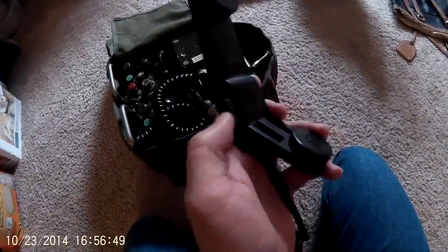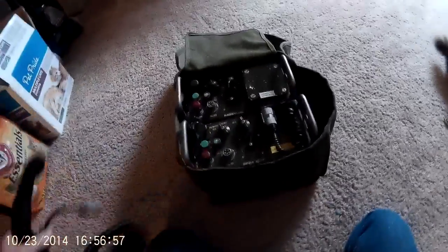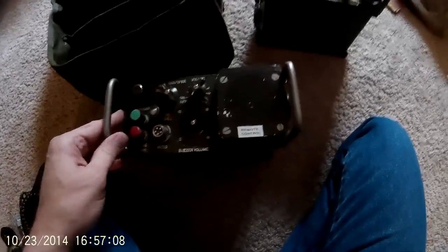They come with two handsets. A lot of people in the military are familiar with this particular handset. Push to talk is right down here. What we have here is the remote unit.